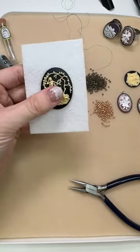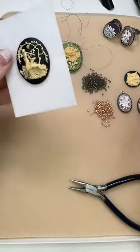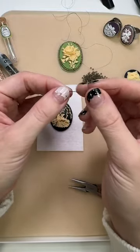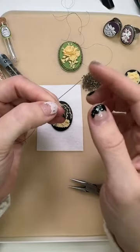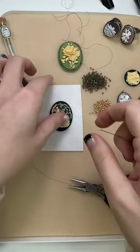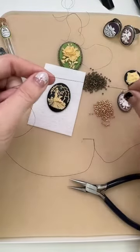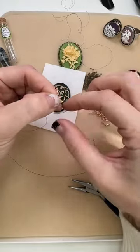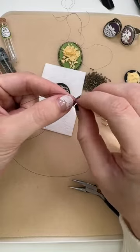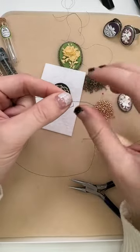I glued this cabochon on with E6000 and I'm going to stitch some seed beads around here. I am working with Toho round seed beads, both size 11/0 — I've got a darker color and a more metallic color. I thought those would work well with the antique vibe of these cameos. I've also got some Tulip bead embroidery needles — size 10 sharps, which means they're a little bit shorter. And I'm working with Fireline thread; I like Fireline for bead embroidery. To get started, I'm going to make a knot at the end of my thread — I've got about two to three feet cut.